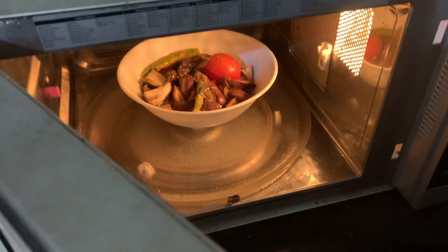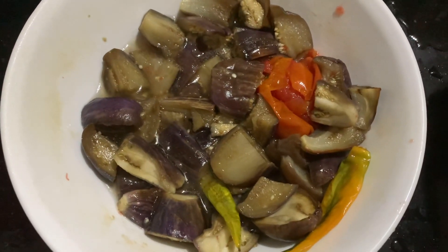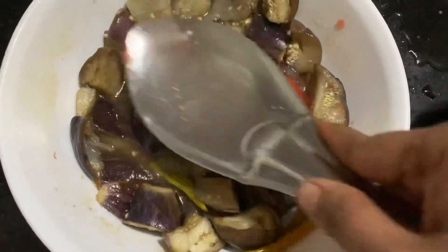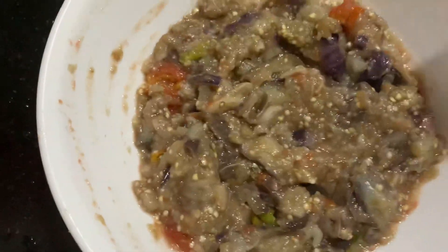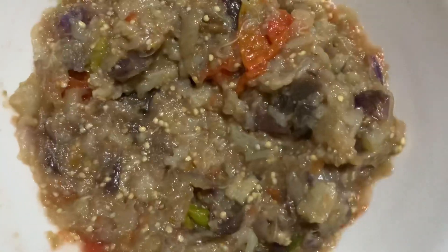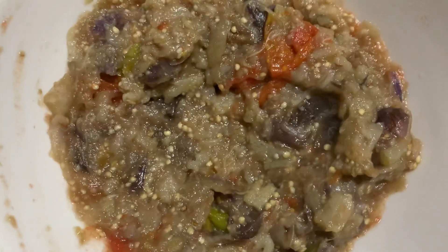You can see that the tomato and everything has gotten cooked. It's very soft — just press it with a spatula. Now everything is mixed. If there is excess water, you can drain it. Our choka is ready without using a straw.